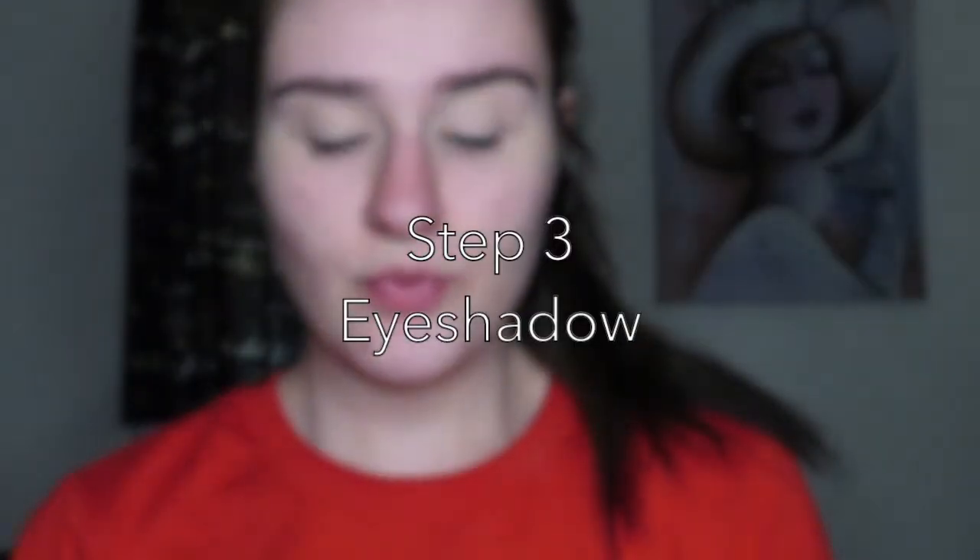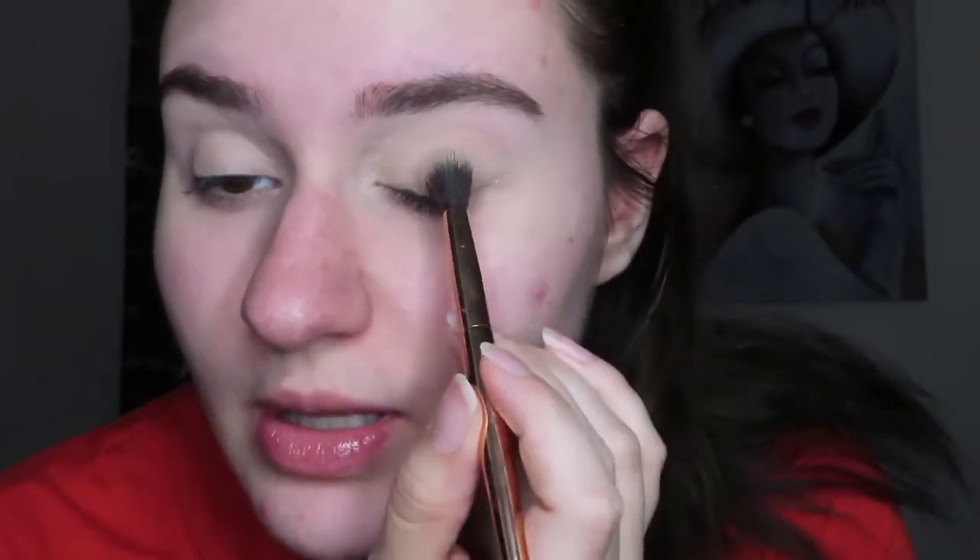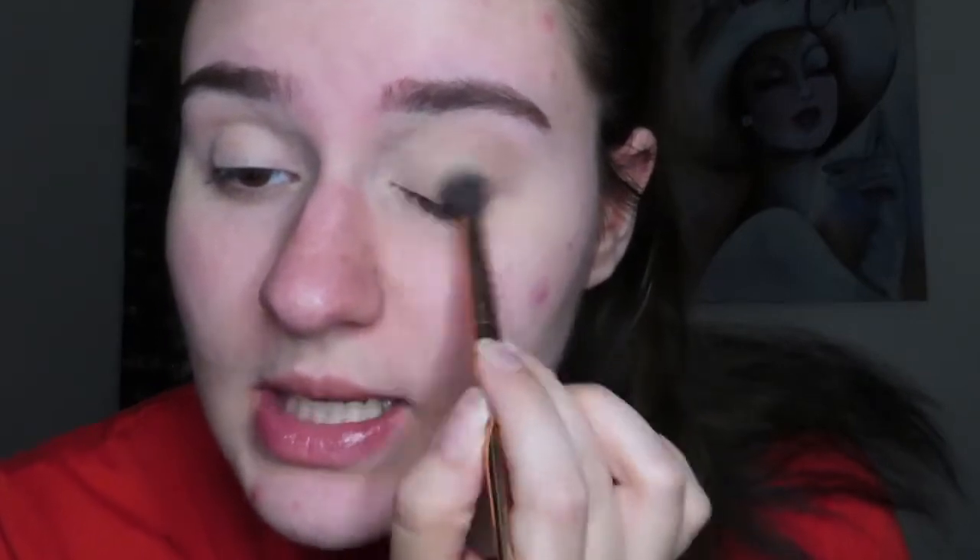To start off for eyeshadow, I'm gonna take the Lorac Pro Palette and pick up Taupe on an It Brushes from Ulta called Shadow brush. I'm gonna pick up a little bit of that and focus it all over the eyelid and the crease as a transition shade. I'll keep adding until I like it — I don't want it very dark, but I want it noticeable — and I'm gonna make sure the outer V is prominent.